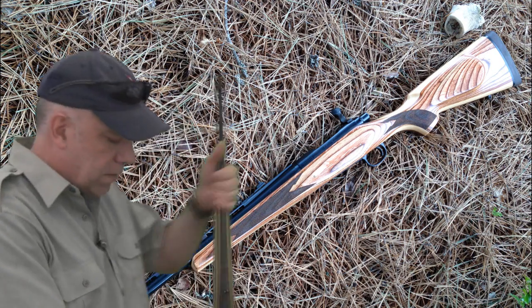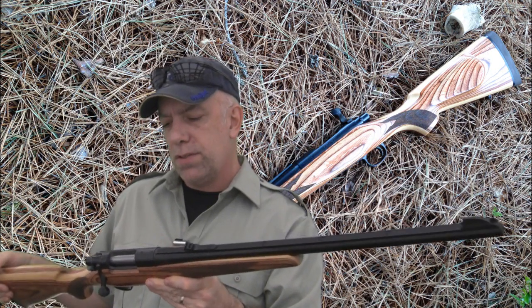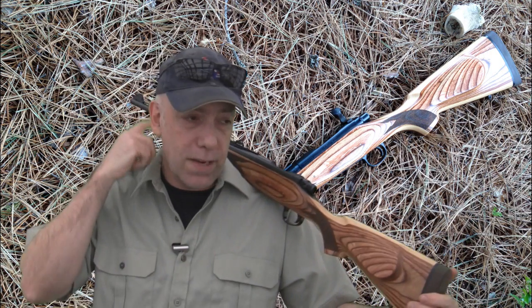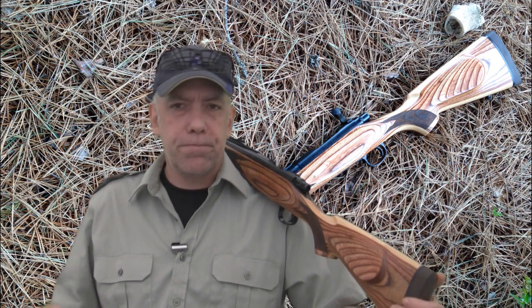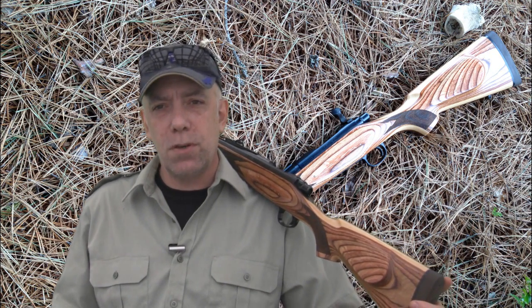So there's my assessment of the Remington guide gun, the Model 673. Hope that helps you in making an educated decision whether something like this might be for you. That's all I've got for you — hope you're all doing well. Cheers, and as always, maple leaf up.